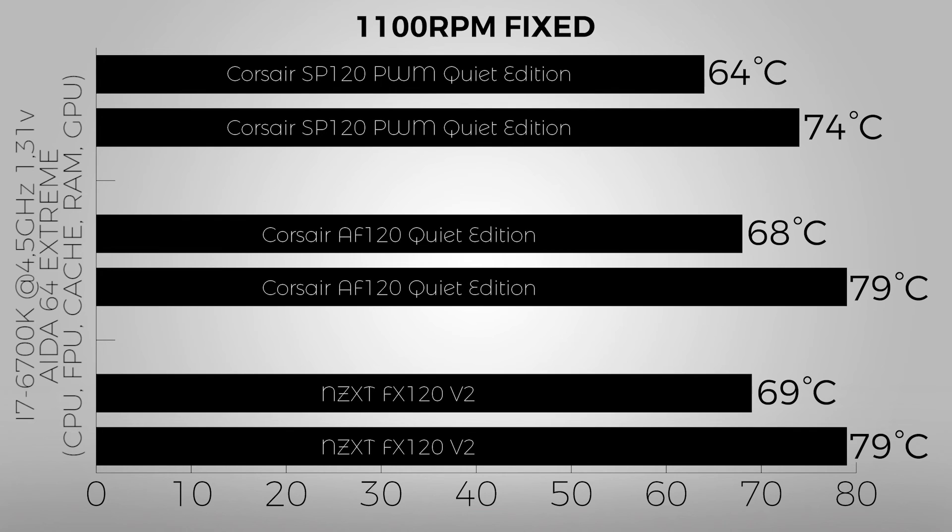The AF120 sits in the middle at its maximum RPM with 68°C, which is close to the NZXT FX120 V2. Overall, the winner is the Corsair SP120 PWM Quiet Edition.